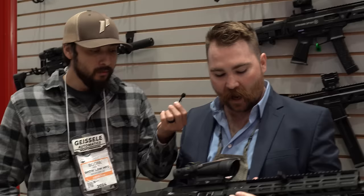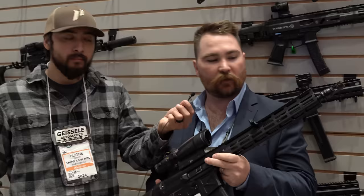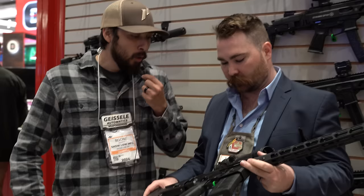I am here at the Global Ordnance booth with Sam. They are announcing and launching the new Global Ordnance Monolith — their first Global Ordnance rifle or firearm in general. Generally they import products, but they tackled this with their partner FM Products, Foxtrot Mike, out of Boise, Idaho, to build a gun that's appealing to the consumer, aesthetically pleasing, and functional.